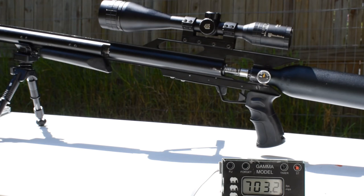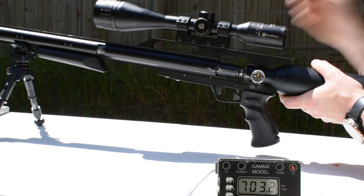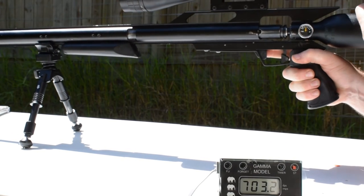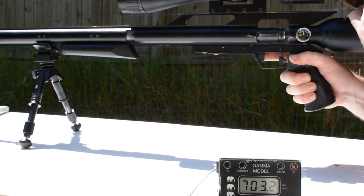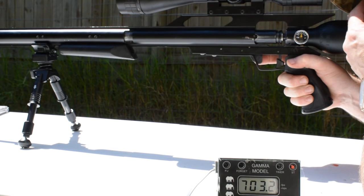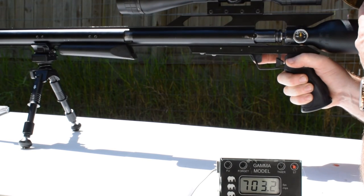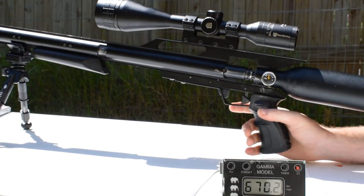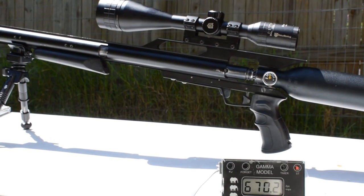This is shot five. We've got 3000 PSI on the gun. Let me see how this goes. That's a 670 feet per second.